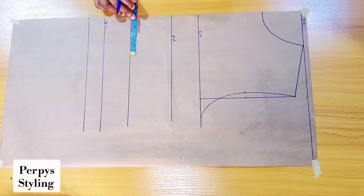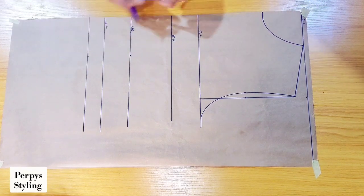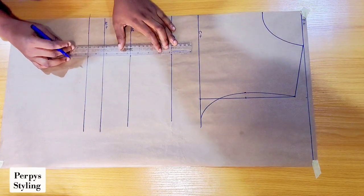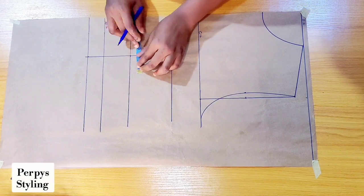From our bust point I'm going to be marking our bust span. The bust span I'm working with is 8 divided into two, which is 4 inches. I'm marking it from the bust point, under bust, all the way to the waistline, then I connect with a straight line.